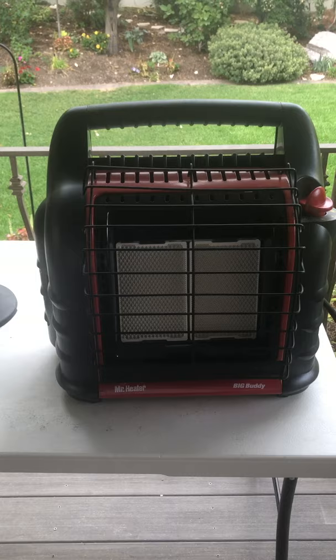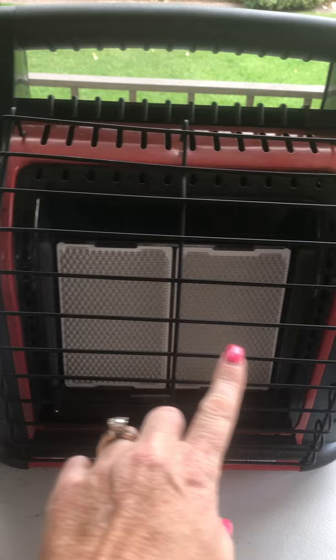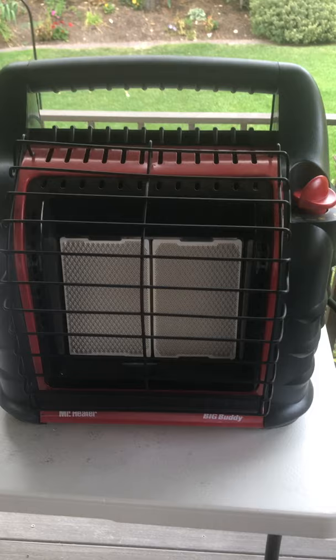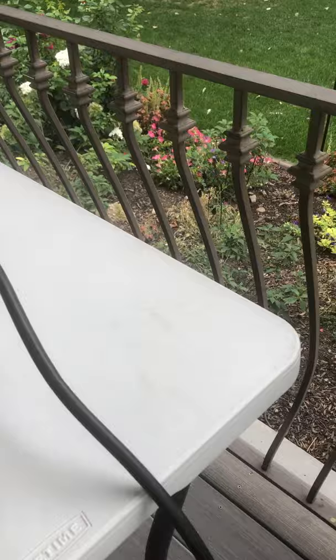I wanted to give you a quick rundown of the Mr. Buddy heaters. This right here is the Big Buddy heater — you can tell because it has two ceramic plates. The Portable Buddy looks exactly like this except it's missing a plate, so it's smaller and only has room for one tank.